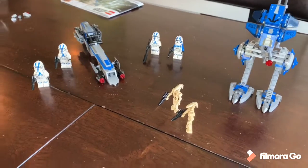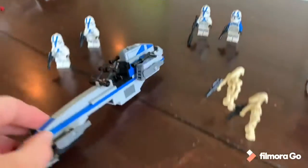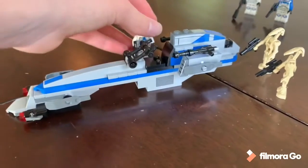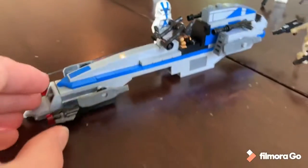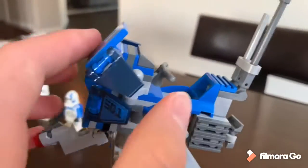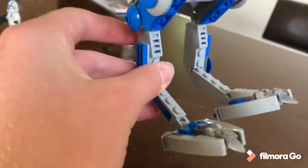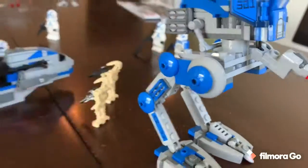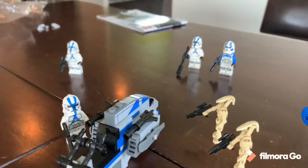Overall thoughts on the 501st Legion Clone Troopers set: great set for the $30 price tag. Thirty dollars is a bit expensive for just three troopers, but you're getting more than you've ever gotten in a set like this before. The BARC Speeder is a little long and slightly oversized compared to the minifigures, but it's not bad. I like the extra clip holders for blasters, the new handlebar mechanism looks good, and the stud shooters up front are a nice addition. The AT-RT has a nice cannon with the swivel joint, a control panel, cockpit, and rear clips. The legs move just fine — the only issue is it can't walk forward due to the build, but that's the same as the old one.